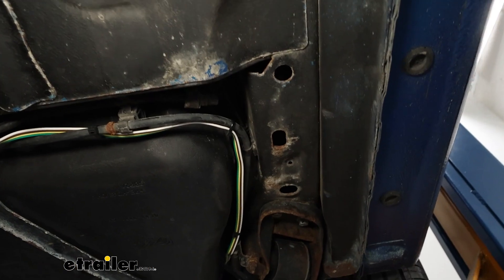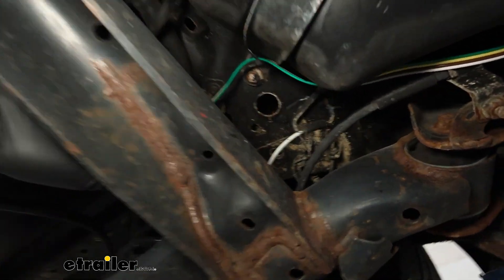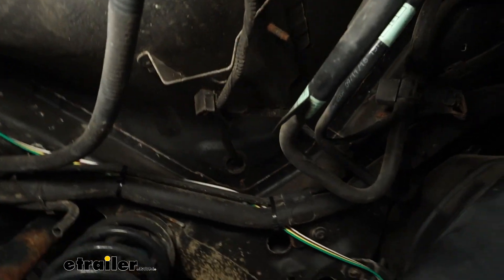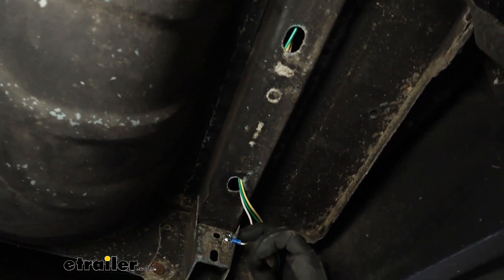I recommend putting a zip tie about every six inches or so along the wire. You want to stay away from anything hot or moving when running this wire. We put a couple of zip ties around the filler tube, ran it through the frame for a bit, then came back out and ran it up to the tail light.